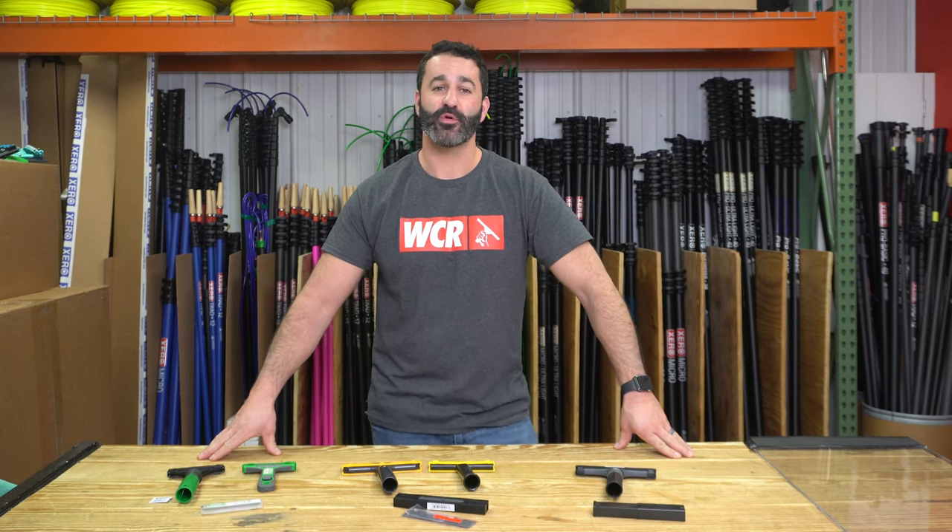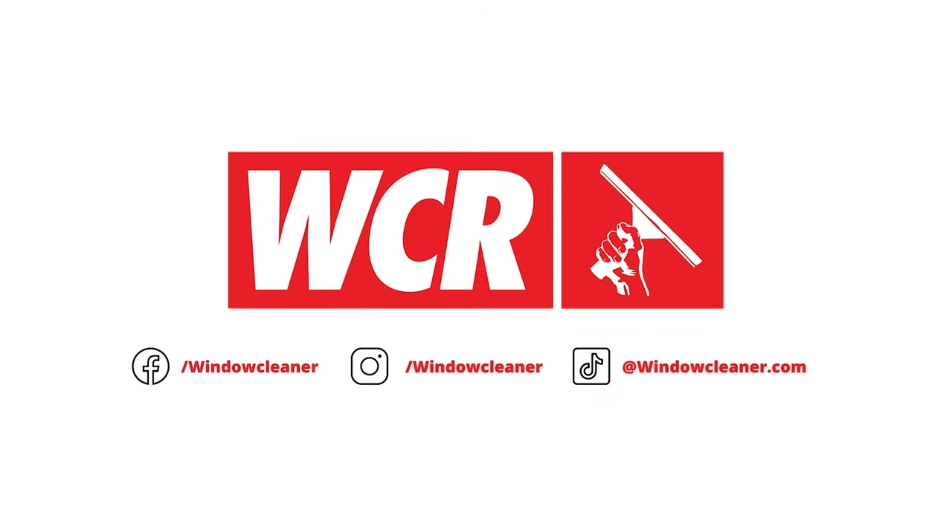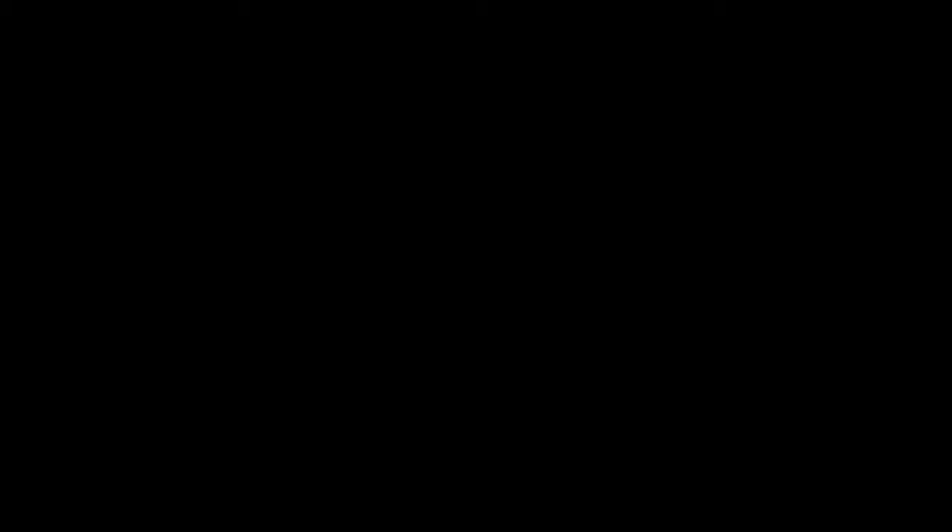Hope that was helpful. If you have any more questions, be sure to head over to WindowCleaner.com, click on the live chat, and one of our reps will be certainly happy to help you. That's all for it, thank you.